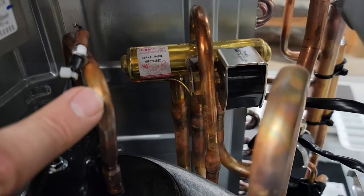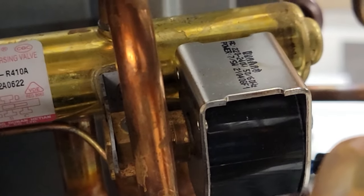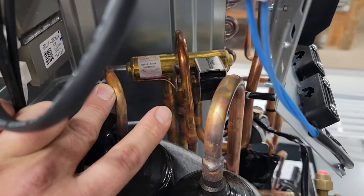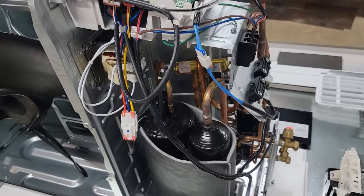Now we have a four-way valve. This four-way valve, unlike most residential equipment, has a 240-volt coil. So you don't have 24 volts going to that valve — you have 240 volts, 220 volts going to that valve.